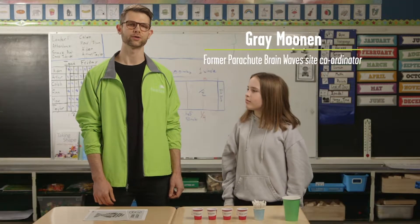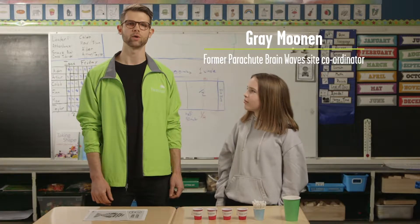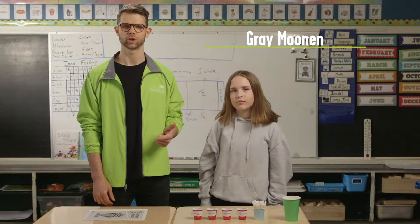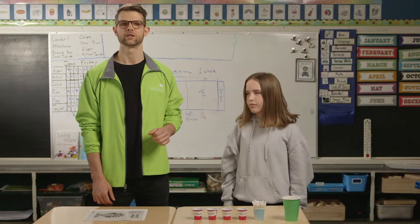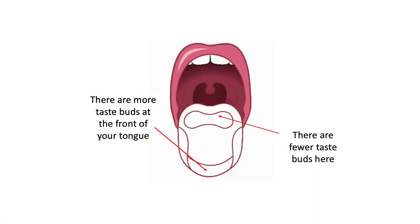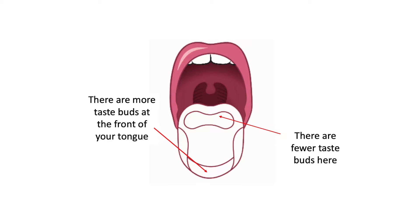Let's learn about taste bud mapping from Parachute Brainwaves. Use one or many flavors — salt water, sugar water, juice, vinegar, tonic water, or even decaf coffee — to find the areas of the tongue that have the most taste receptors, also known as taste buds.